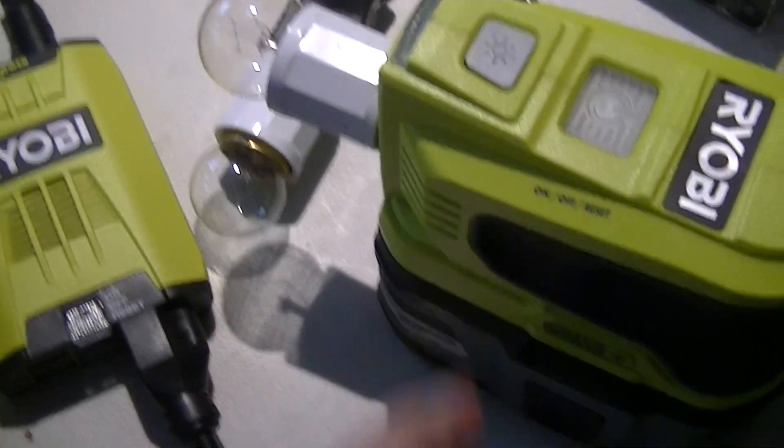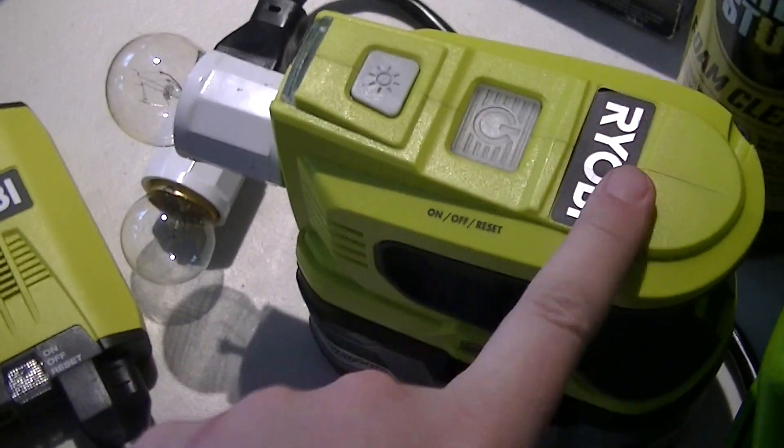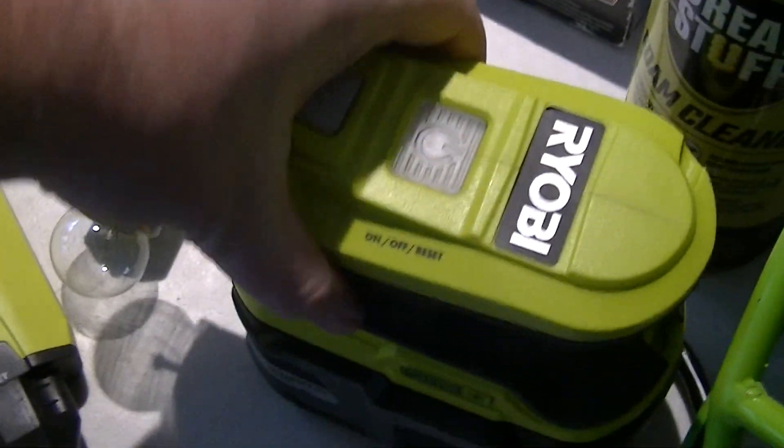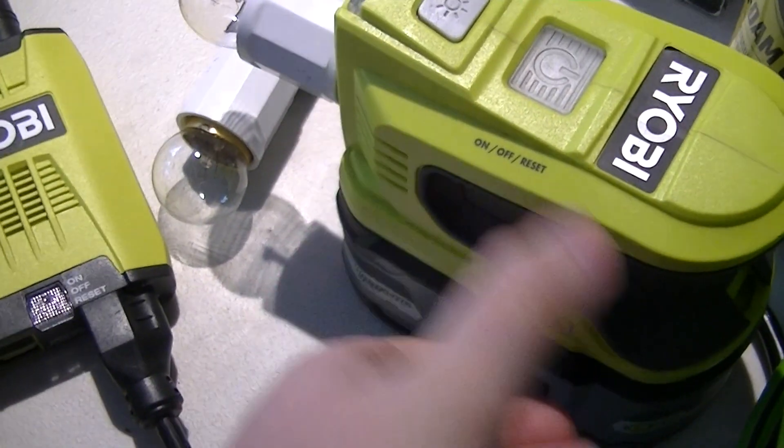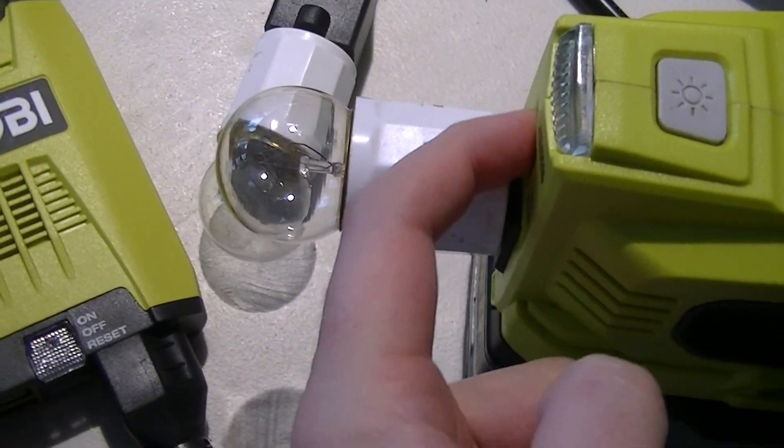This one is a lot more expensive, and of course it only works with the 18-volt OnePlus batteries. But this one has an advantage — it's a much more convenient package because it's all in one thing.